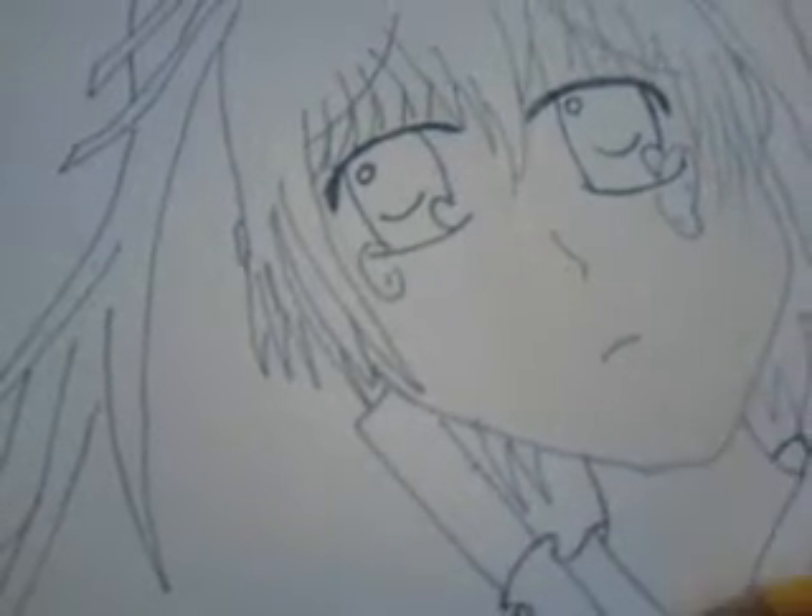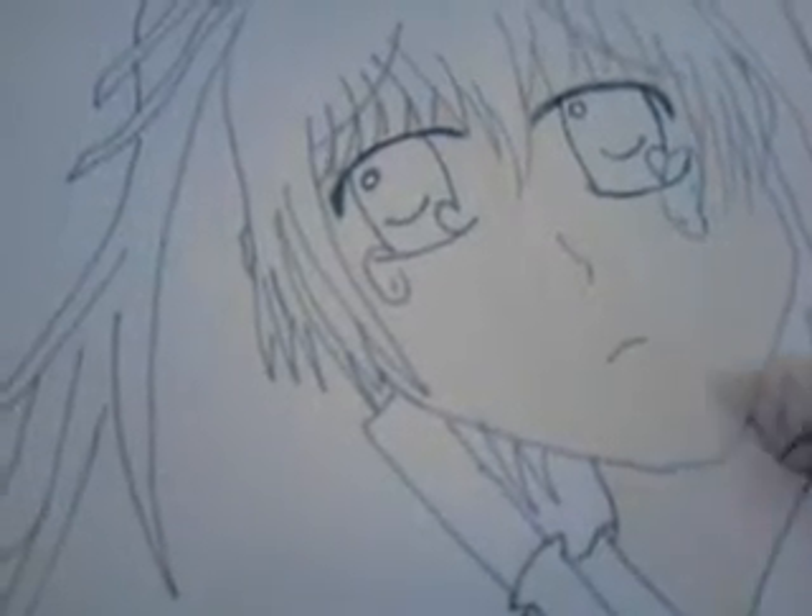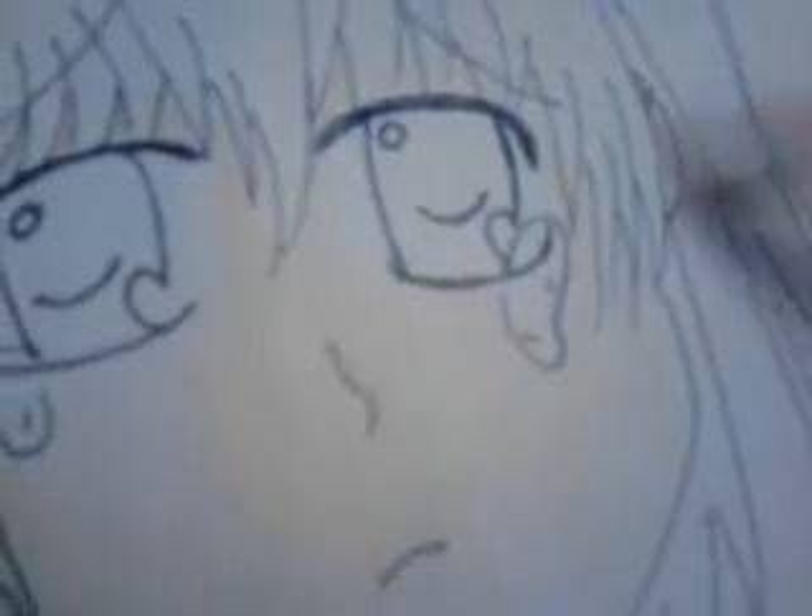I'm probably going to have to pause this video again in a minute, and don't forget the ears. Okay, I'm back. And we'll just do a hand, and a little more.